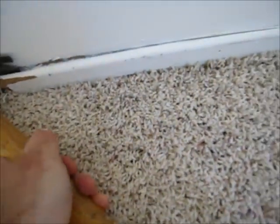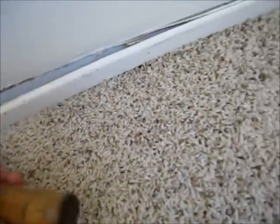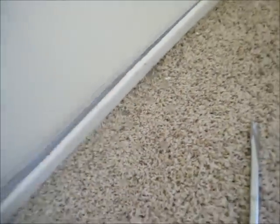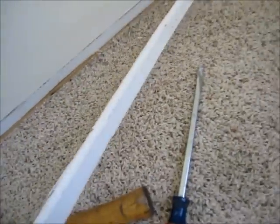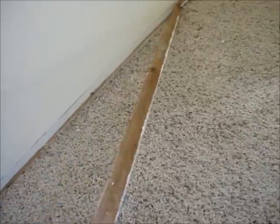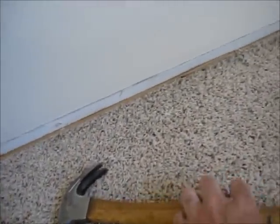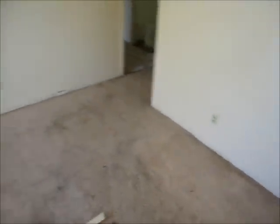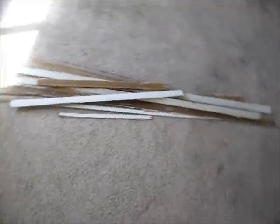I'm not reusing these baseboards. If you're going to try and reuse the baseboards, try to be careful when you're doing this to not damage them. I've removed all of the baseboard from around the room and I'll take this out to the trash pile.